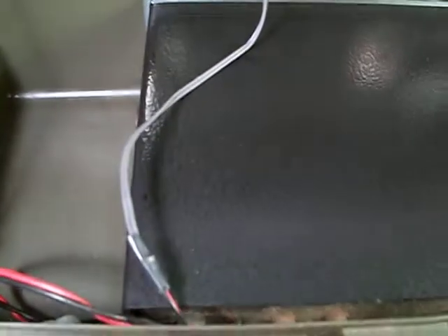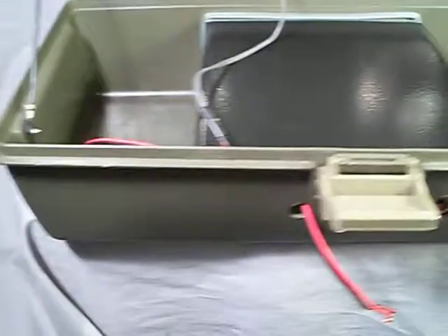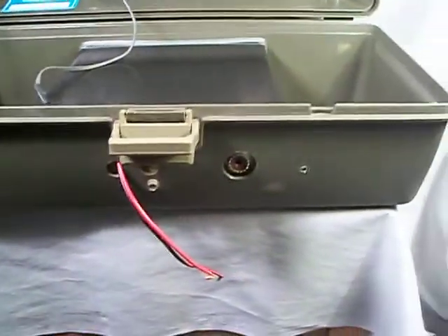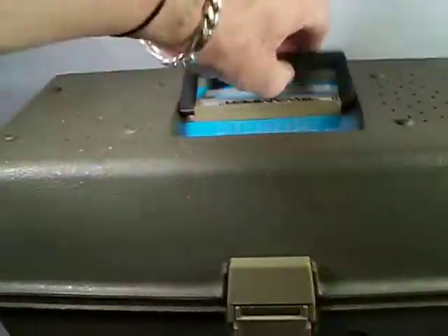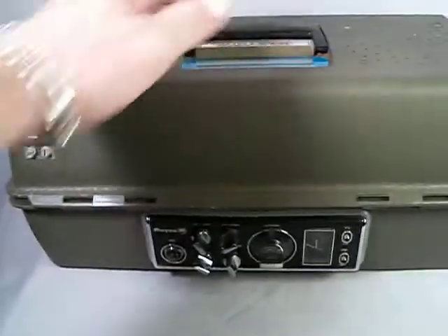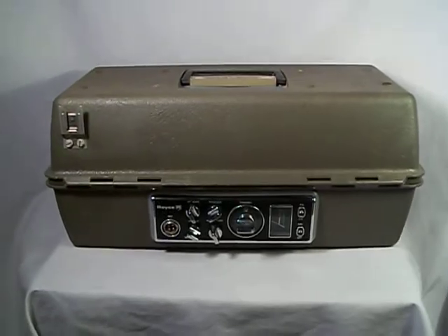Radio is in very good condition. Please feel free to ask any questions. You'll see another video after this one of the item actually working, hooked up to my base station antenna. Unfortunately, I do not have a microphone wired up for this radio. There it is — thank you.